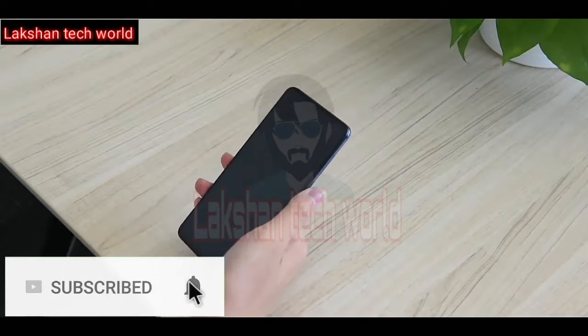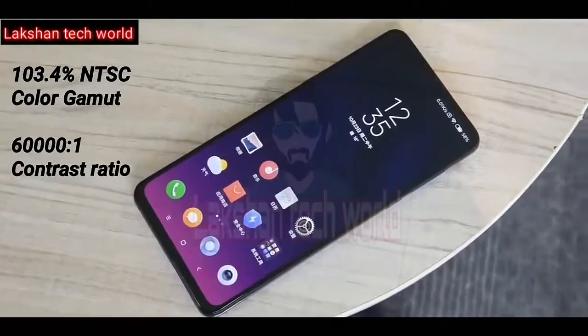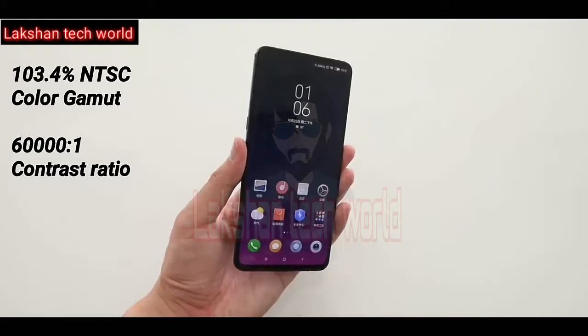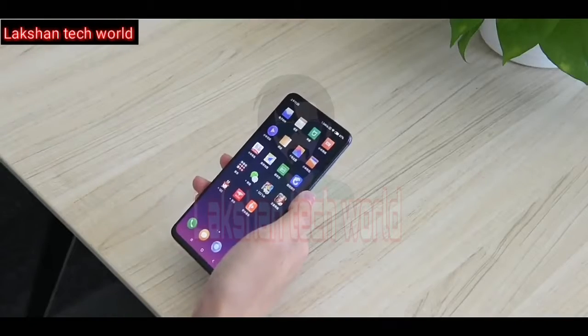The Mi Mix 3 comes with a massive 6.39-inch Full HD+ AMOLED screen sporting a resolution of 2340 x 1080 pixels. Unlike previous Mi Mix devices, this phone has a very small chin at the bottom.